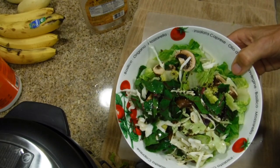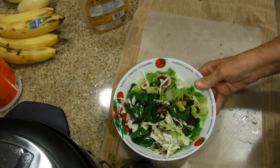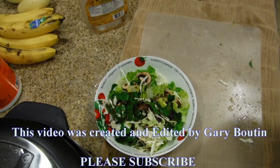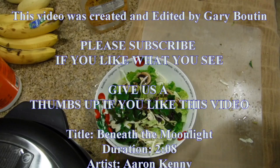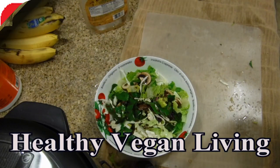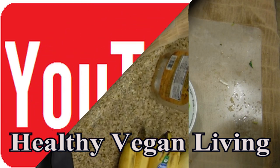And it looks like this. Well, thank you very much for watching and we'll see you in our next video. If you like this channel, please subscribe. If you like this video, give us a thumbs up. Thank you for watching.